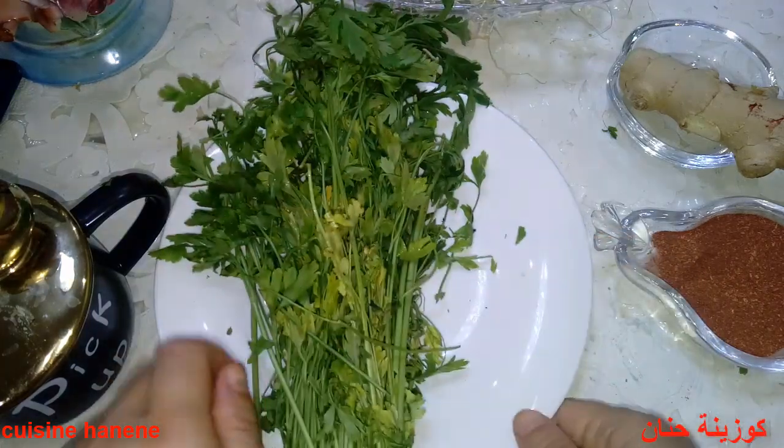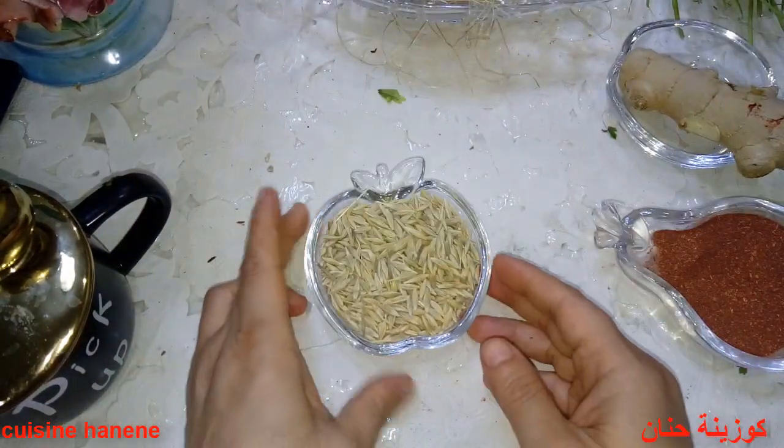هذه الوصفة تخرج الحصى تماماً، ولكن تحتاج مداومة لمدة شهر — بعدها سوف تنبهرون للنتيجة المذهلة. ننتقل للطريقة الرابعة والأخيرة.